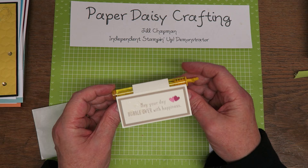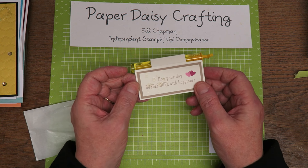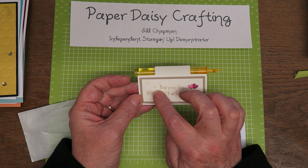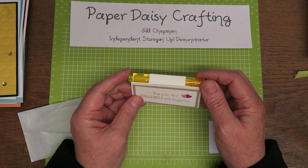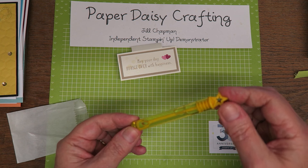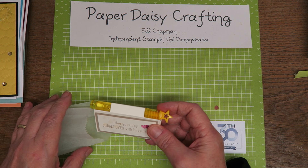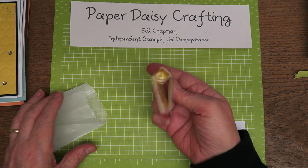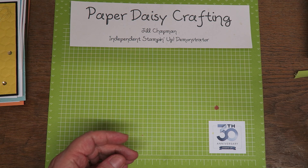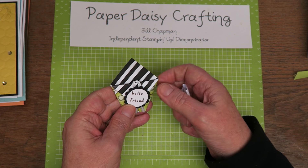This one I think was my ultimate favourite ever. It's in a little glassine bag, and when you take it out it's like a place name — so you could use that at a dinner table. But it says 'may your day bubble over with happiness,' and she's embossed in clear some little bubble stamps. But what's really ingenious is in the top here — this is actually bubble mixture with a wand. Really clever — may your day bubble over with happiness, and you've got the bubbles there to help it bubble over. I thought that was really lovely, and that was Julie Smith.